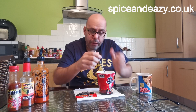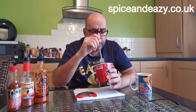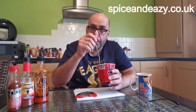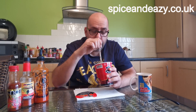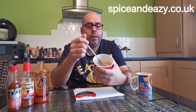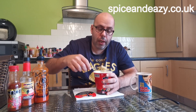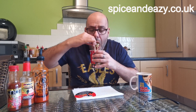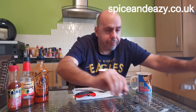In curry terms, if you only ever eat korma I'm not sure you'd manage these because it is quite spicy. If you're a tikka masala person it's going to be spicy but you should be okay. If you're medium or above in a curry you're going to be fine and you're going to enjoy them, because these are getting a thumbs up — really really good, nice flavor, nice spicy taste. It's not just chili — you are getting a nice taste with it, and it's hot enough without claiming to be anything more.